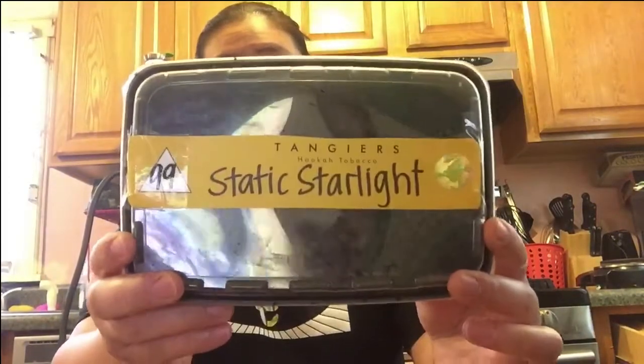Today I'm going to be reviewing Tangiers Static Starlight from the Noir line. There are three main lines of Tangiers. You have the Burküq, which is a lower nicotine — easier to handle if you're a new Tangiers smoker. My last order from hookajohn.com I ordered some Burly and Noir. Noir is kind of your middle-of-the-road line for the average Tangiers smoker. Then Burly has a higher nicotine content. They also have the F-line, which is infused caffeine. I think they also have another line called Lucid, but I don't know too much about it — I haven't smoked it.